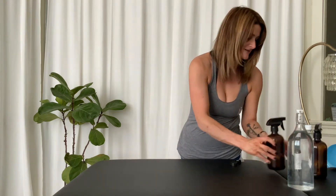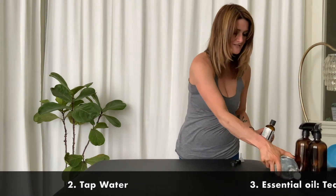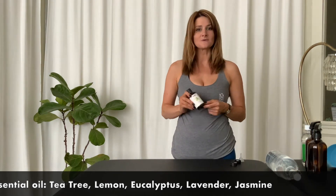You're also going to need some simple tap water. You're going to need your choice of essential oil — whether that is tea tree oil, which is what I'm going to use. Usually it's something invigorating, especially if it's going on your mat.